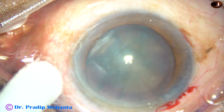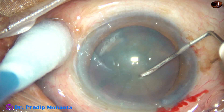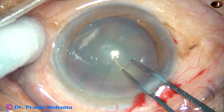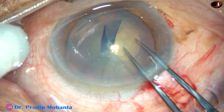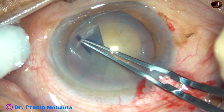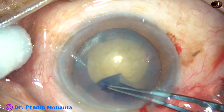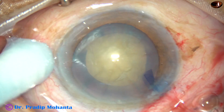Now, with the help of a 26-gauge bent needle, the anterior capsule is incised. A capsular tag is raised. I hold this capsular tag with the Utrata forceps. Go anticlockwise, go all around, remaining at a certain distance away from the margin of the dilated pupil. And thus, I manage to get a fairly round rhexis.